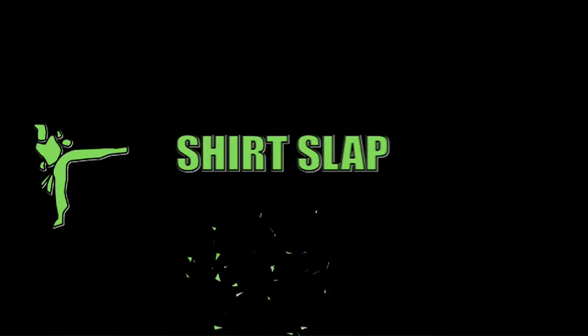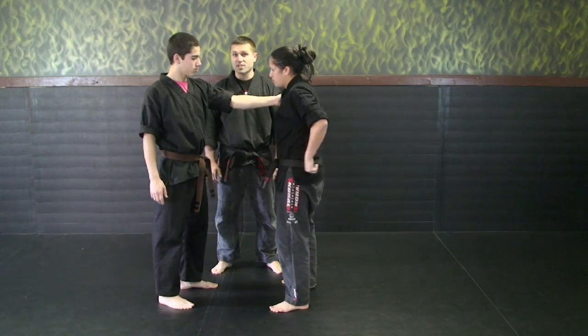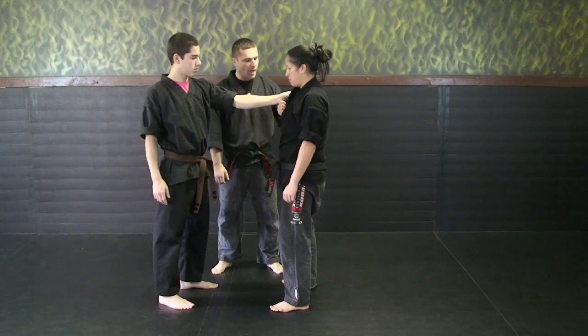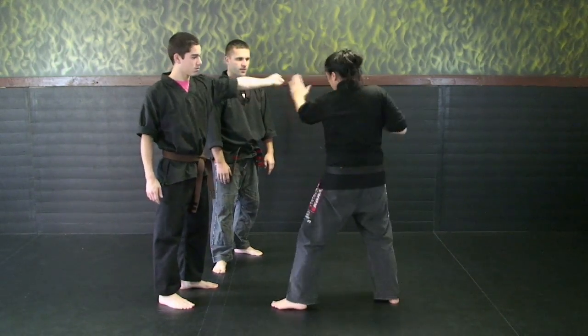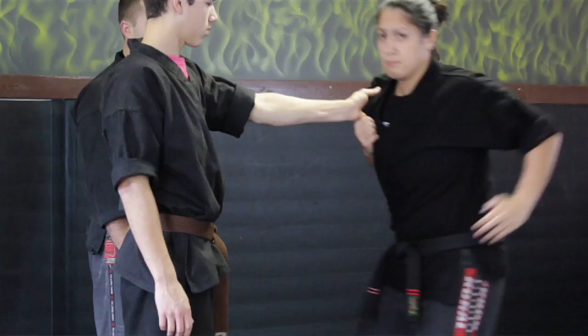The next grip we're going to look at is a shirt grab. Dylan's going to grab her shirt. We're going to look at that same slap motion that we did with the wrist slap. She's going to grab underneath here — elbow tight — she's going to pick up her leg and hit his wrist and pop it off.